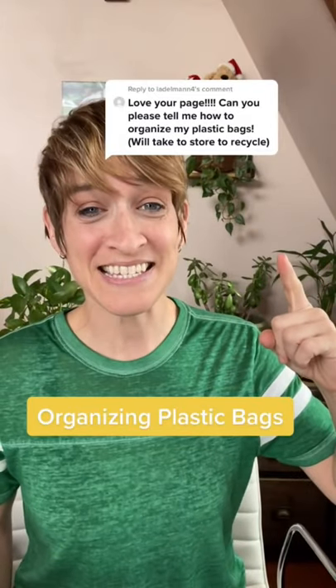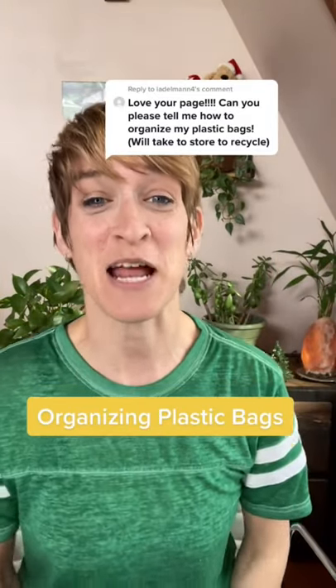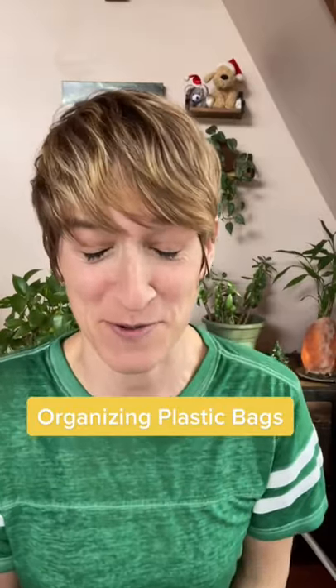How to organize plastic bags? Hi, I'm a professional organizer and I'm going to tell you all the different ways you can organize your plastic bags.